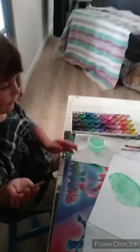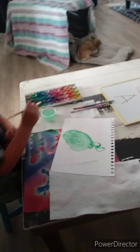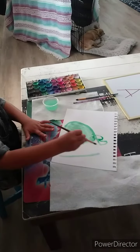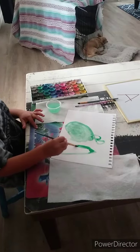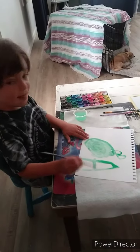Now can you do the letter A like we showed right there? Down. You might need some more paint. Down. Down. Down. And across. Down. And across. Good job.